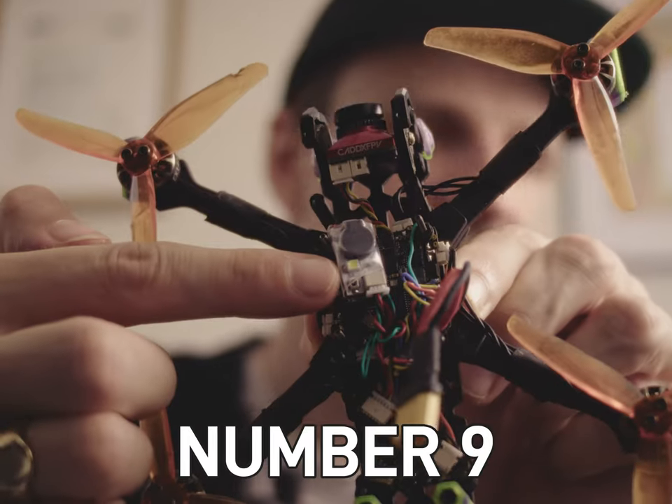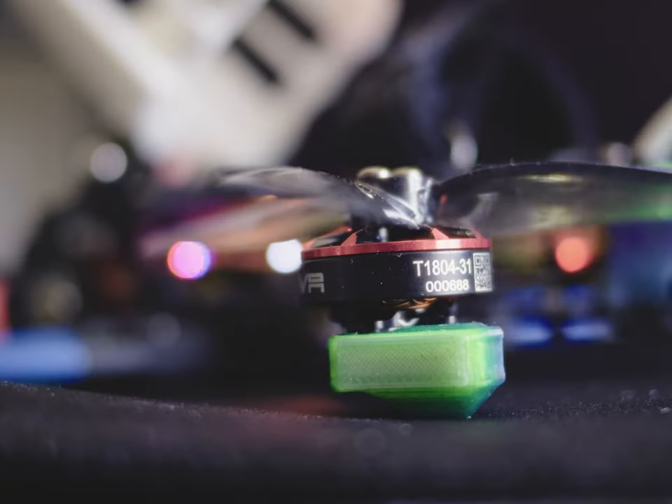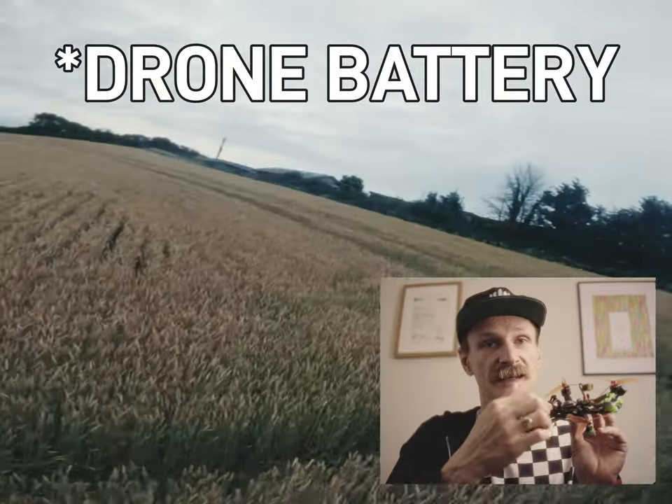Next on the list is a buzzer. I've fitted myself a buzzer — it's a loud one. My friend Matthew told me the noise when you plug in is actually the motors, not the buzzer. But a buzzer just saves you. I flew recently in a high-grass cornfield and I didn't have that worry of losing it when it goes down — it's got a buzzer. The buzzer also has its own battery, so if the main battery disconnects you'll still be able to find your drone in long grass.